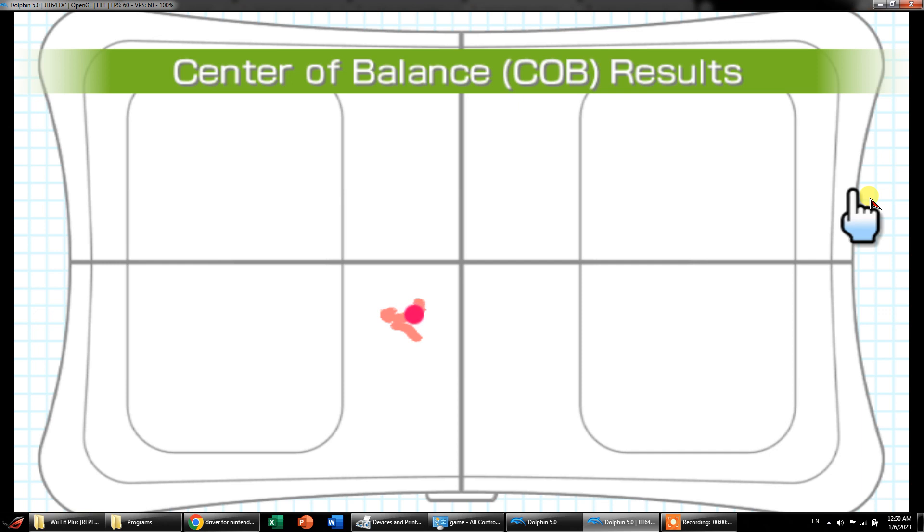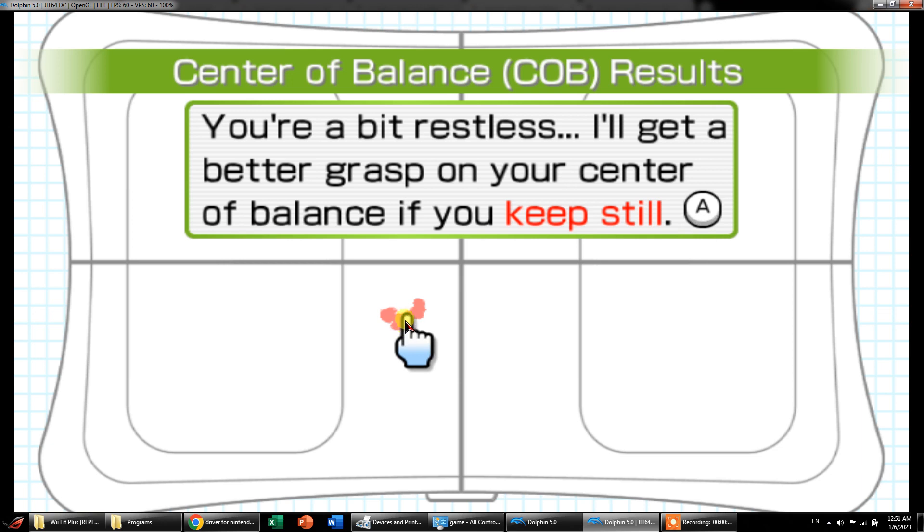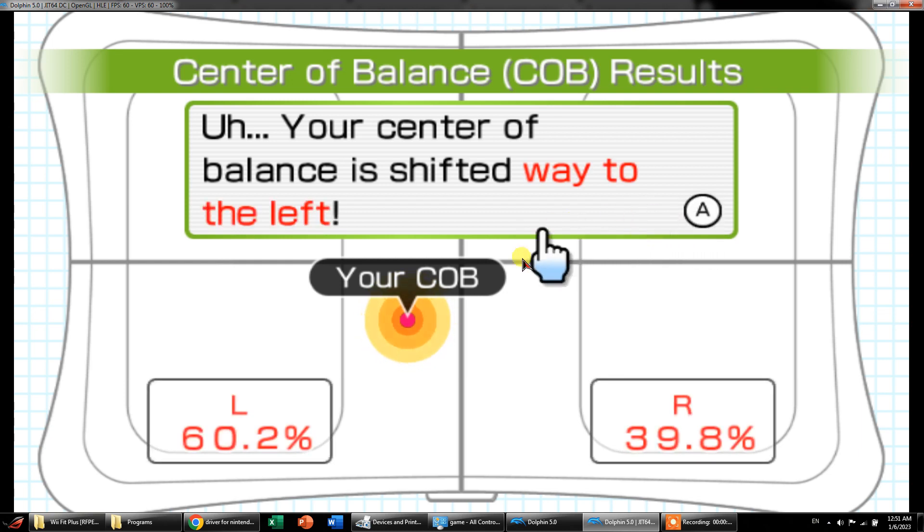This is the center of balance of my friend. We can see it lies onto the lower middle part of this board. On the left side it's 60.2 and on the right it's 39.4, so the balance is shifted to the left.